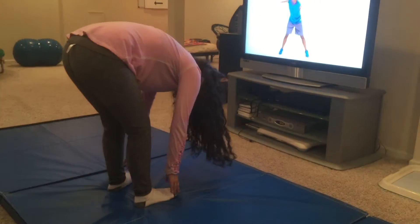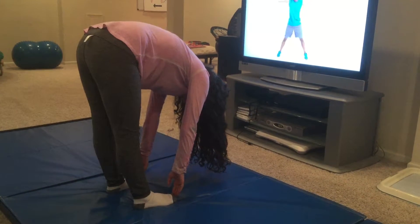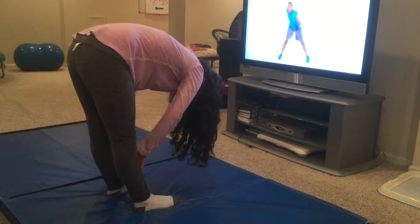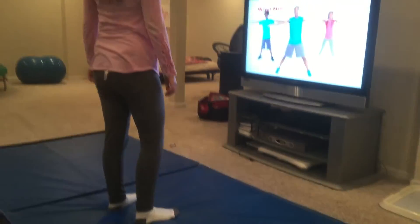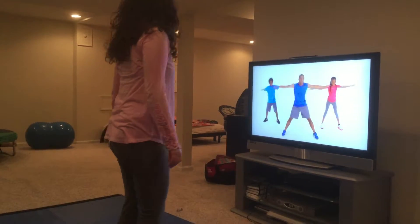Touch your toes. Touch your toes. Wait for the start. Let's do email. Let's do vocabulary. Let's do math. Let's do reading. Let's do break. Let's do play time.